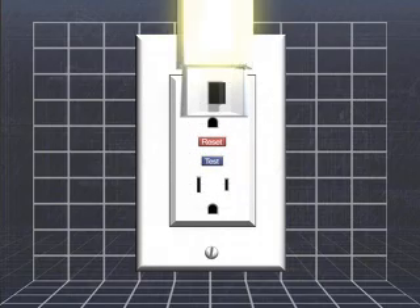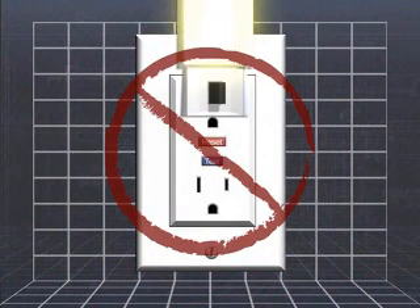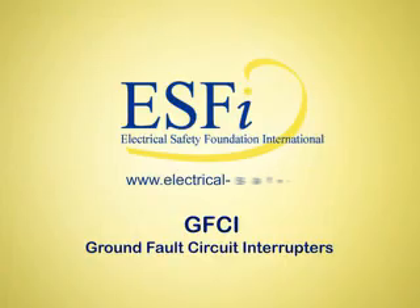The nightlight should turn on. If the nightlight does not turn off when the test button is pushed, then the GFCI may be improperly installed or damaged and does not offer shock protection. Contact a licensed electrician to check the GFCI and correct the problem.